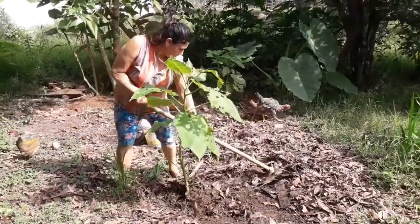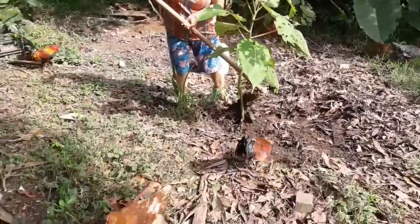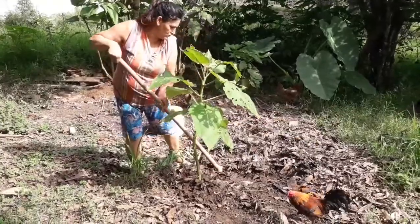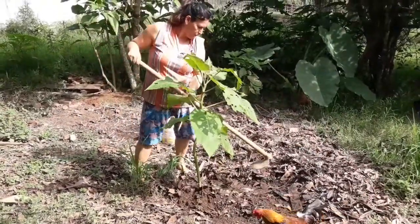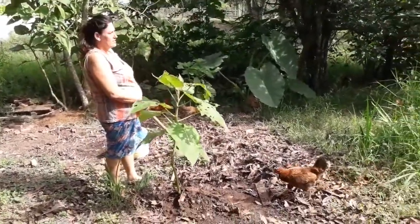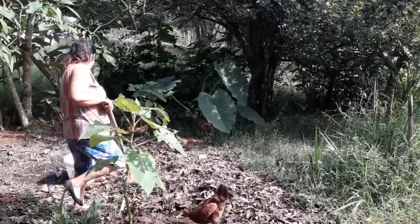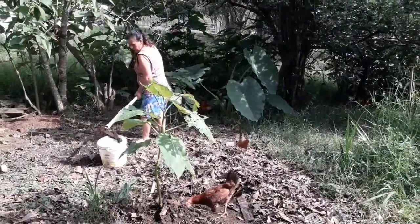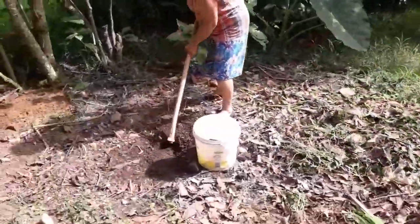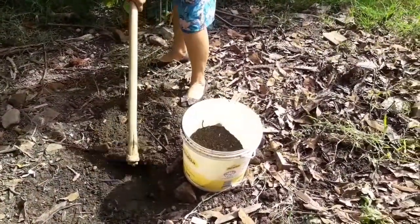O outro pé eu plantei só no esterco da folha da figueira — quatro meses e eu produzi o fruto. Agora eu vou levar um pouco de esterco de estela; aqui já curtiu um pouco, aqui já derreteu a folha, aqui já está pretinho, ali está começando a derreter.